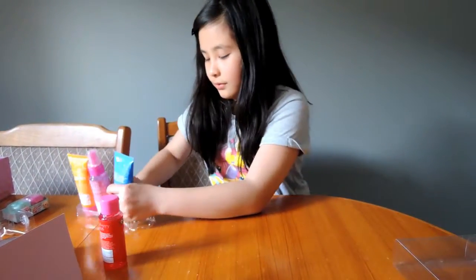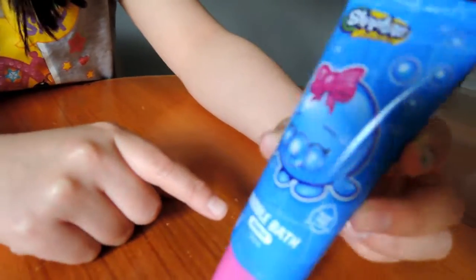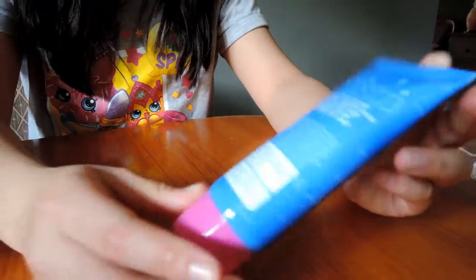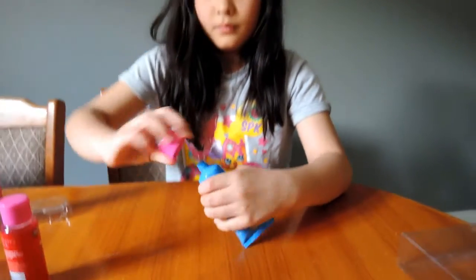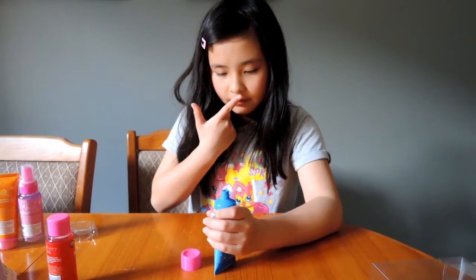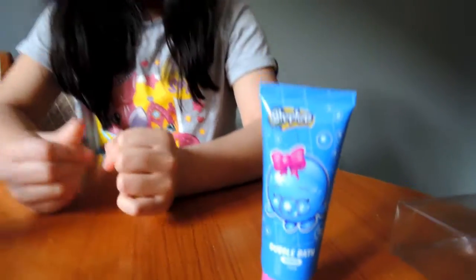Now we've got Bubbles. It's a bubble bath — it reminds me of Bubbles because it has the little decoration, and Bubbles is a piece of bubble gum. It looks round because it says Bubbles name on it, with pictures of bubbles. Let's smell the gel — it's kind of clear. It smells like bubble gum, like bubble gum ice cream.